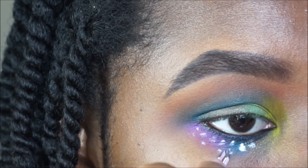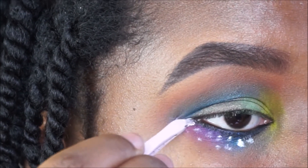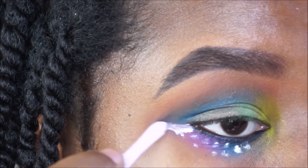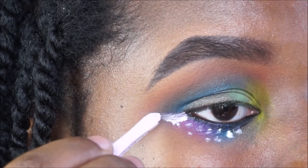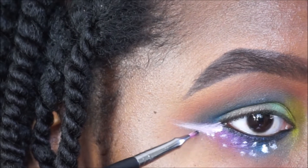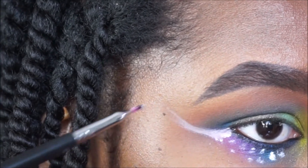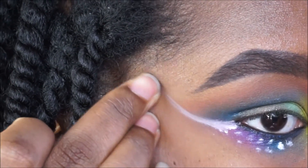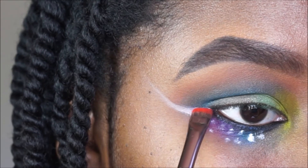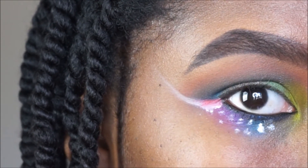Using that same eyeshadow base in white, I'm going to drag it out into a wing, and this is going to be the base for the next shade I apply on top. I used the tweezer to apply it first and then I'm using my Sedona Lace EB19 to smooth it and make it a little bit more crisp. Off camera I did apply a black pencil in my waterline. Now I'm going to apply Slow Burn over top of that white base, using my Luxie 221 flat definer to pack Slow Burn on the wing.